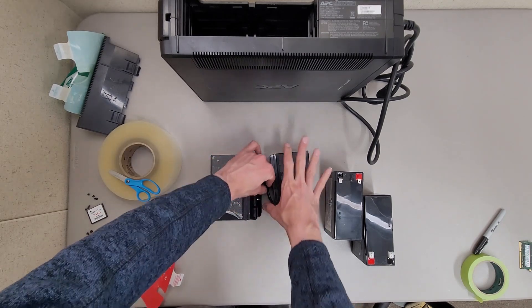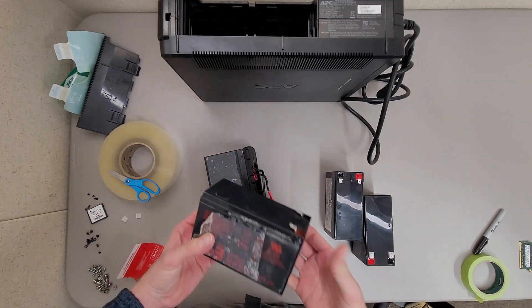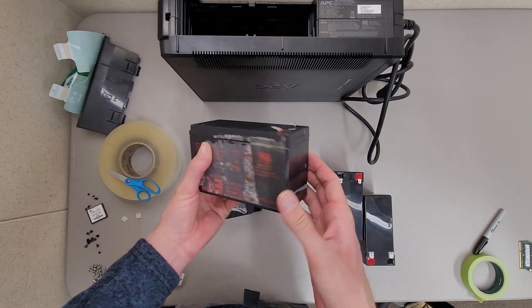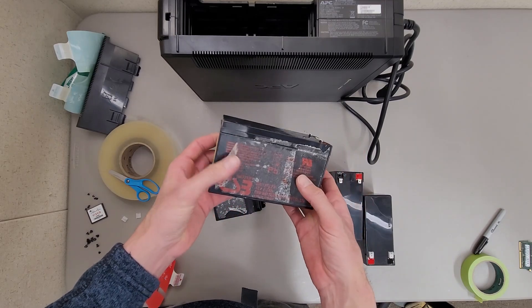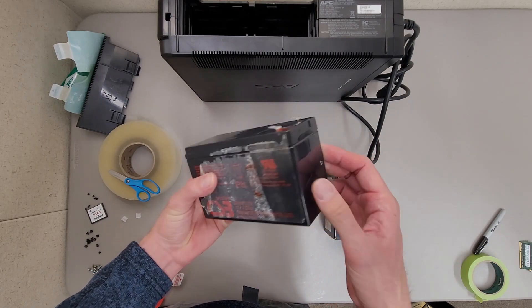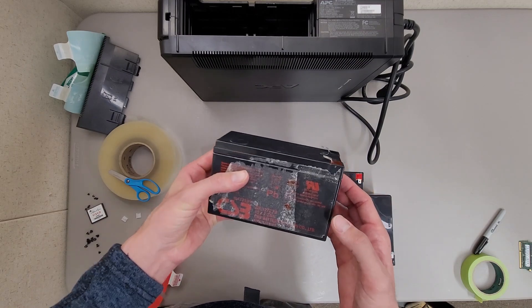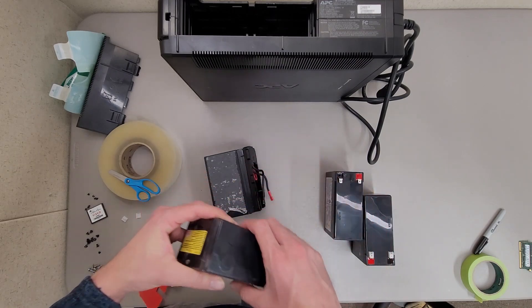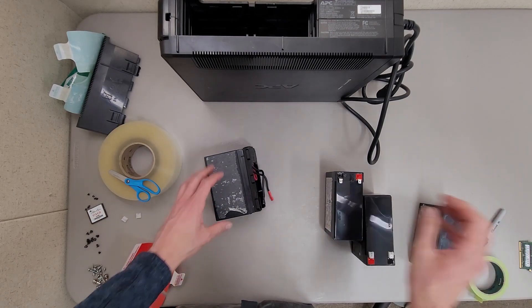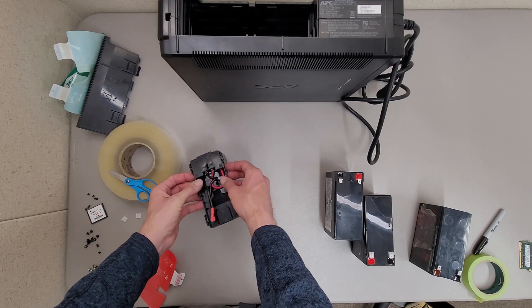One thing you'll have to be very careful of when removing these is to watch out for cracks or leaks. These are sealed lead acid batteries, but when they fail they tend to crack open, usually around the edges. Sometimes you'll see the vent caps pop off, due to the fact that they get hot and tend to puff up if put under a heavy load.